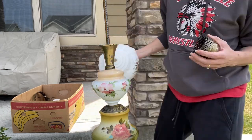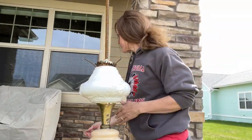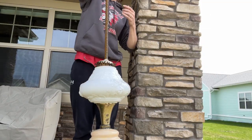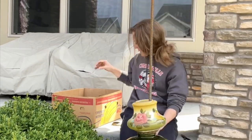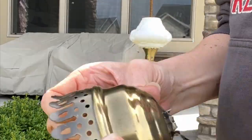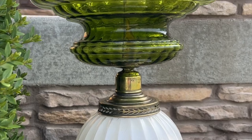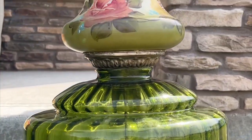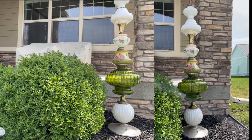Now that I have this garden totem started, I'm going to be very intentional about picking out lamp globes that look good on it, because the bottom ones are my favorite — the other ones were just things I had. You might be wondering why I'm doing it a third time: the rebar was just way too tall, and with all of them on there I couldn't push it further into the ground. It's still too tall, but I explain that in the blog.